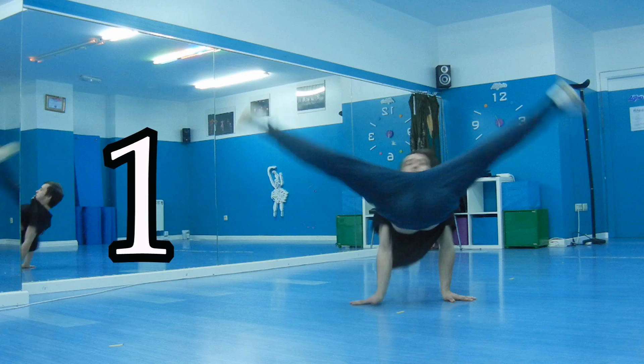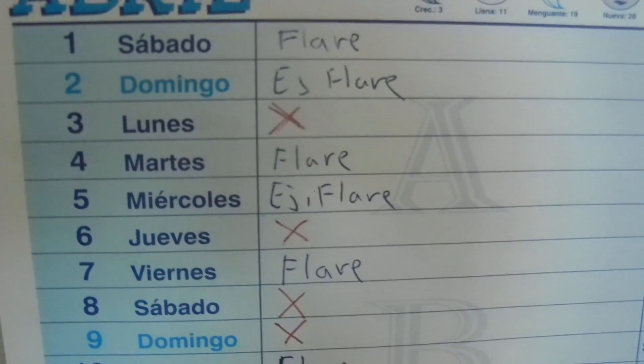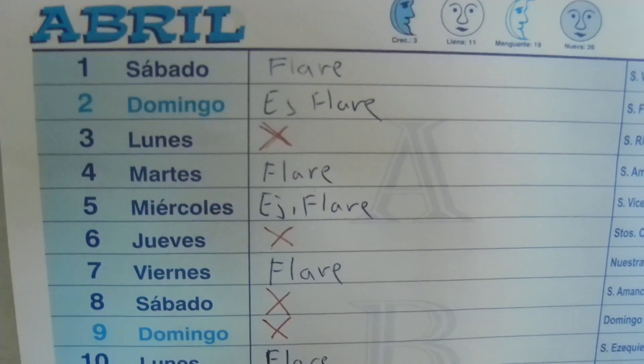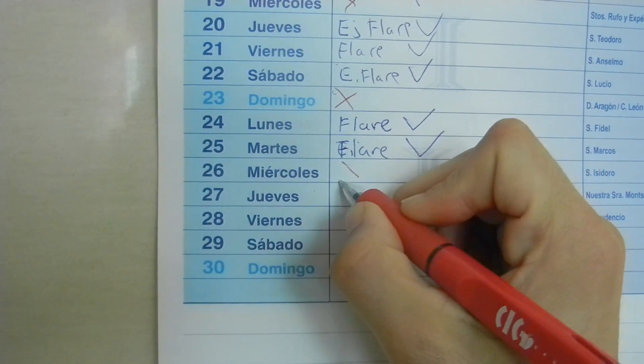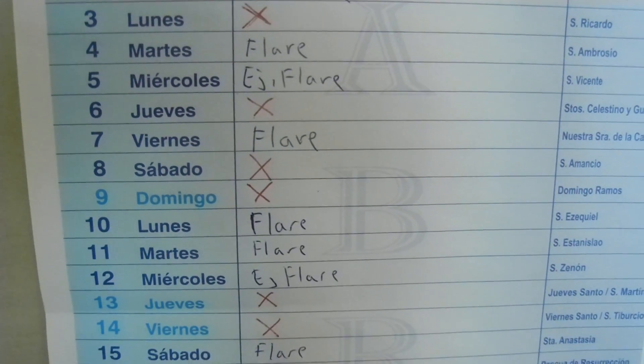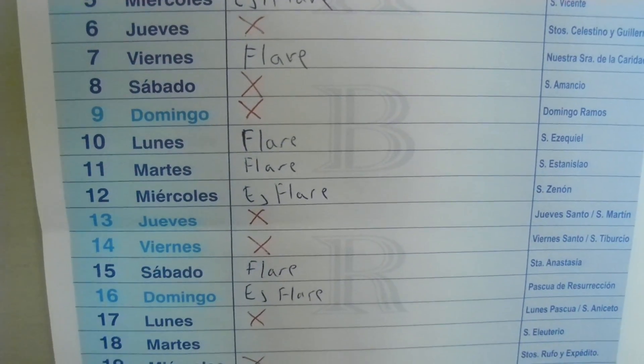Una vez estés sumido en los entrenamientos de Flair, te recomiendo cuatro cosas. Uno: dale un respiro a tus muñecas. El cuerpo no está hecho para soportar todo el peso del cuerpo con ellas. Así que no entrenes Flair más de tres días seguidos, ya que el riesgo de lesión es inminente.